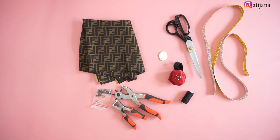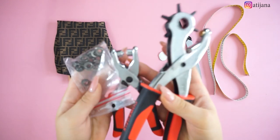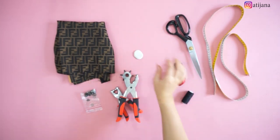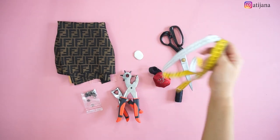For the materials you will be needing fabric — you can use any fabric that does not contain any elastic — eyelets and tool for the eyelets, crayon or a pen, pins, matching thread, scissors, and measuring tape.